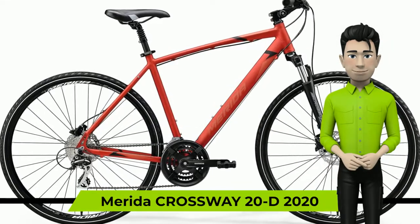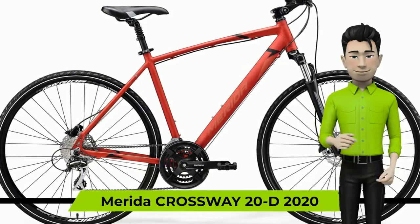Nice to meet you. We're glad to introduce you to the Merida Crossway 20D 2020 year bike.